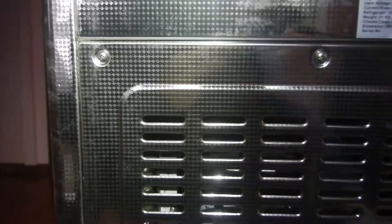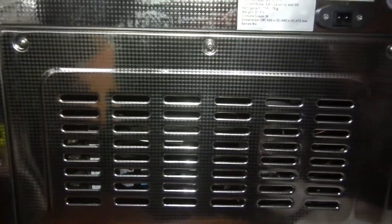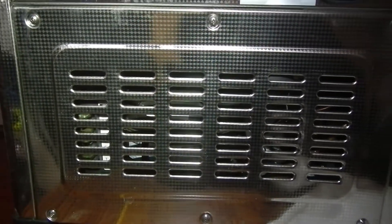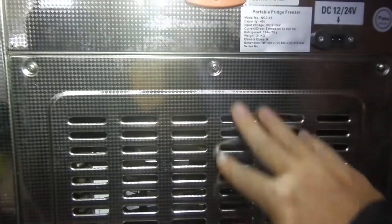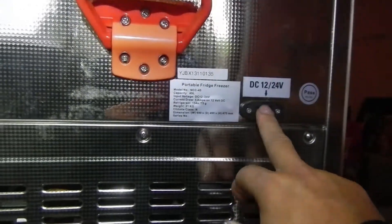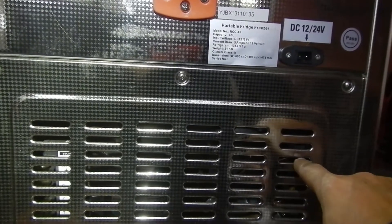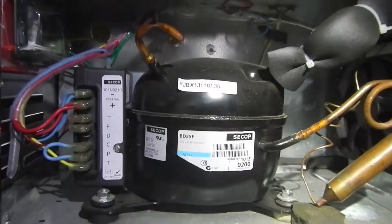There seems like there's half a dozen screws around here and they should come straight off. Apologies for the lighting - I'm inside. I need to get this sorted for tomorrow; I've got a buck show and some people are going to be relying on this to keep their beers cold. So we're going to get stuck into this now.